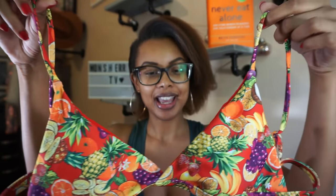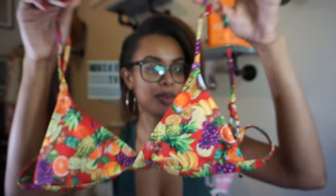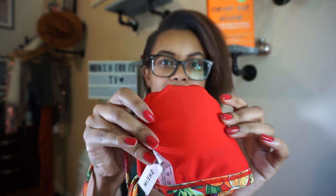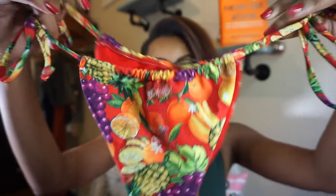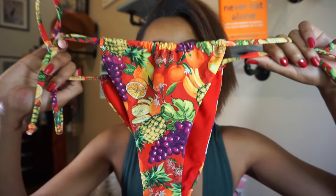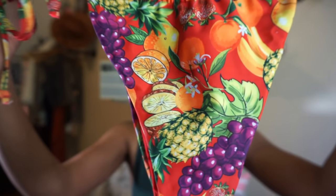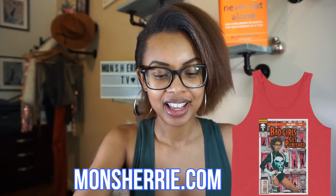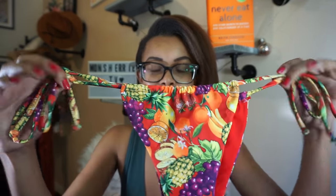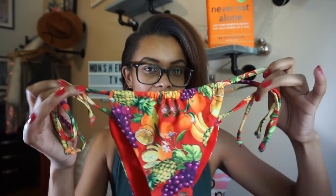Next we're going to try on the fruit print tie-side bikini. This is the top — it has a crisscross in the middle and thin sides, it adjusts in the back, and we have padding as well. It's a nice triangle bikini and it has this beautiful cocktail of fruits: grapes, oranges, pineapple — everything you could dream of. With the tie sides, this is very sexy and a little skimpy. Let's see how it looks on.